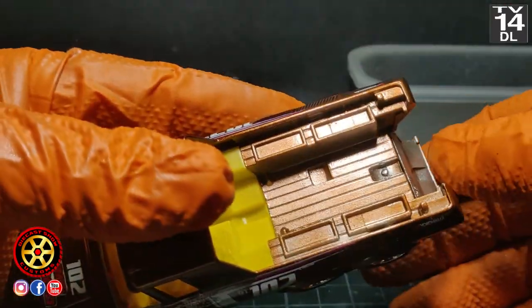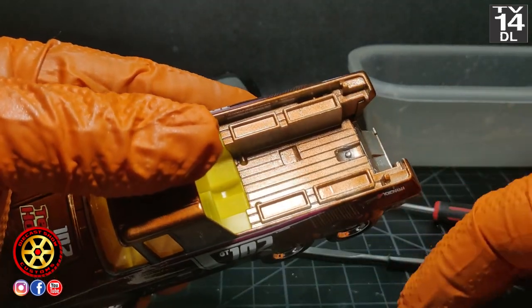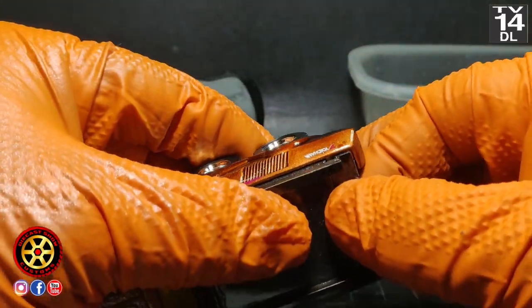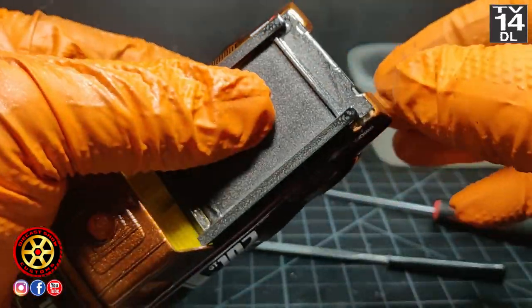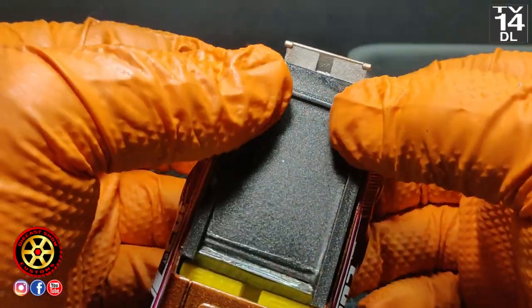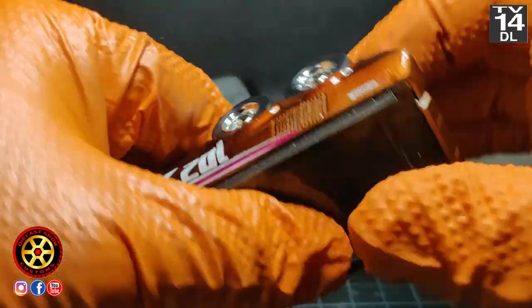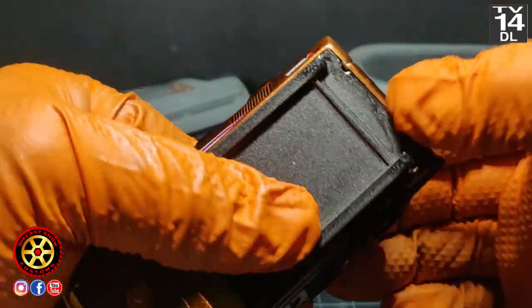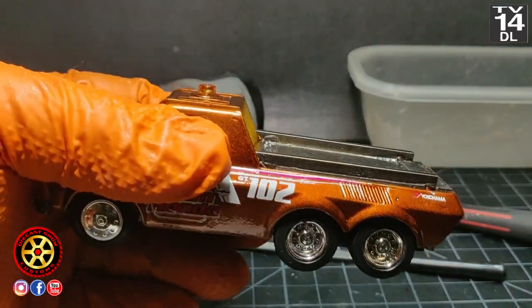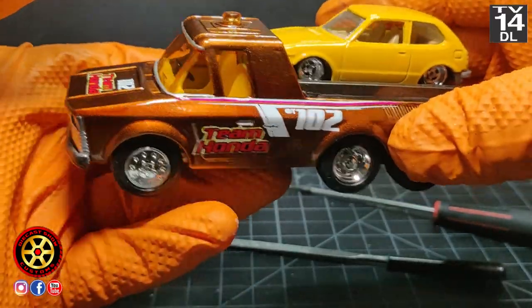I'm going to show you the back part where the Honda Civic sits — the platform where we carry the Honda Civic. You can see it just snaps in place. You have to put it in with the tailgate open. It's perfect.